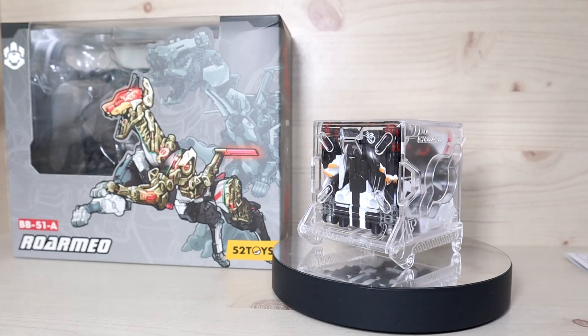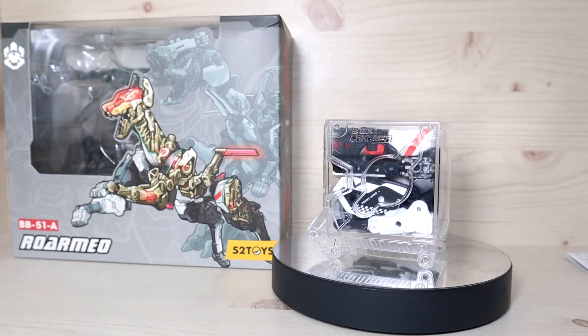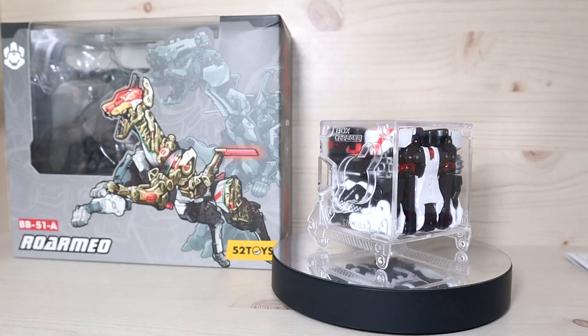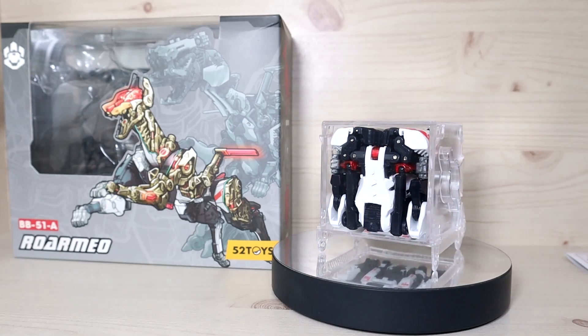Hello YouTube, this is Shirley426 and today we have the review of the 5Tooth Toys Beast Box War Romeo. This arrived really recently and there's a lot of stuff to mention regarding this specific beast box.